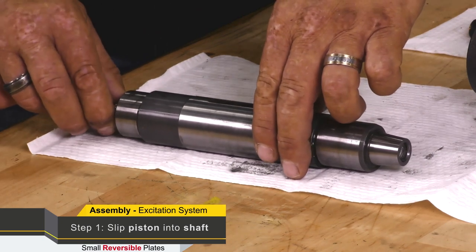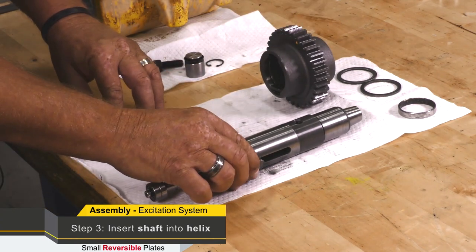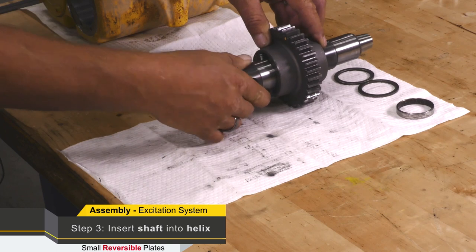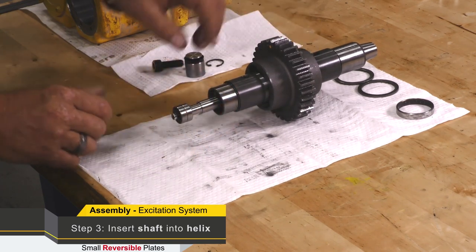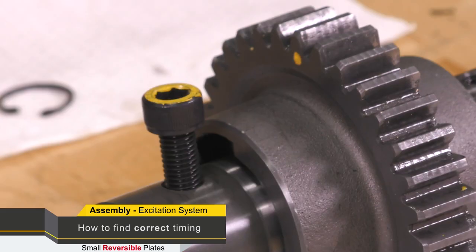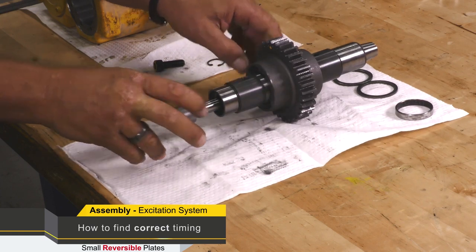To assemble this, you slip this unit into the driven shaft and drop the pin through. We're going to continue to assemble the shaft into the helix. For the correct timing, we have the tripping pin — we set the shaft in and turn the driven shaft. The correct timing for this system is when the exciter weight holes or bolt holes line up with the timing mark and the piston assembly is fully extended.